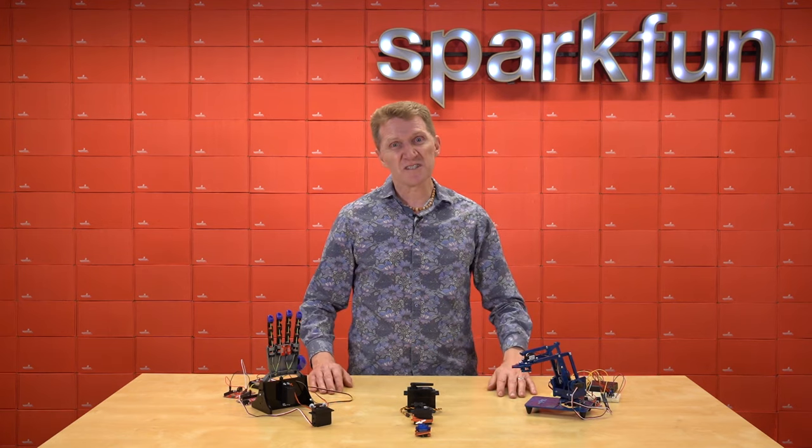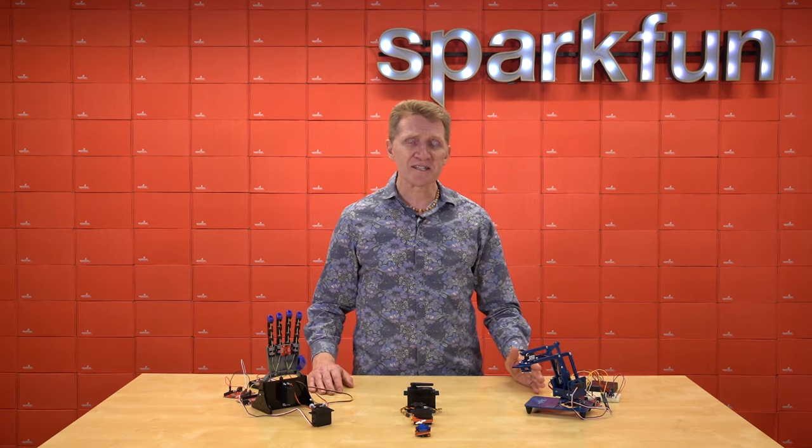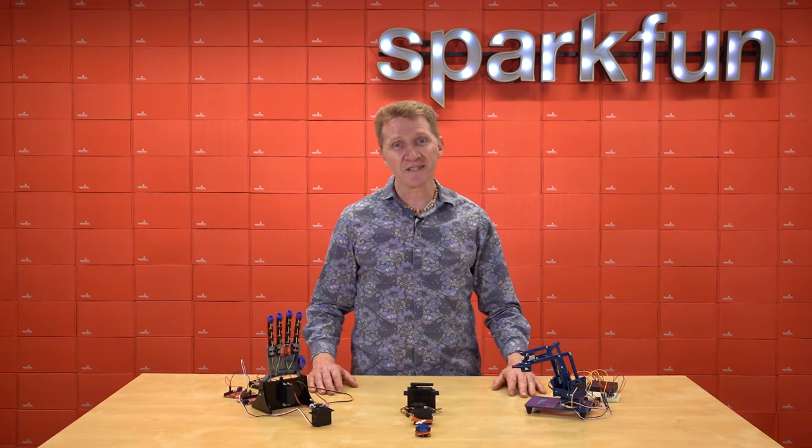Today I want to talk about some servos — just the basics — show you a couple of projects, and hopefully inspire you to figure out ways that you can put servos into your next project.